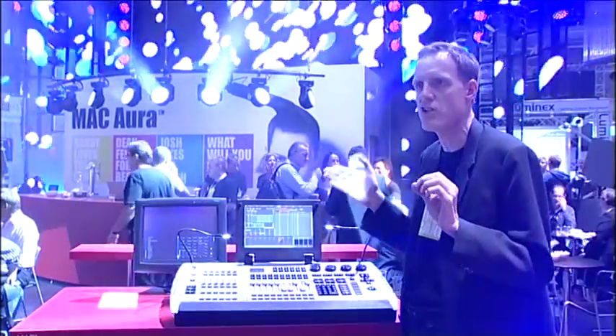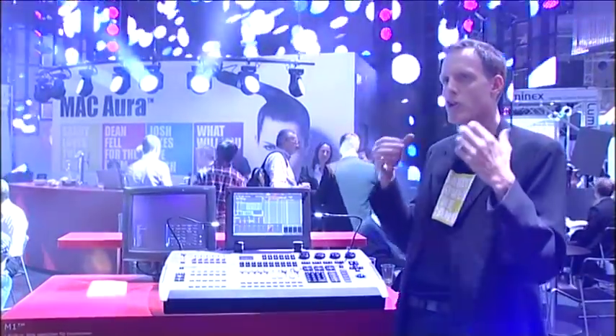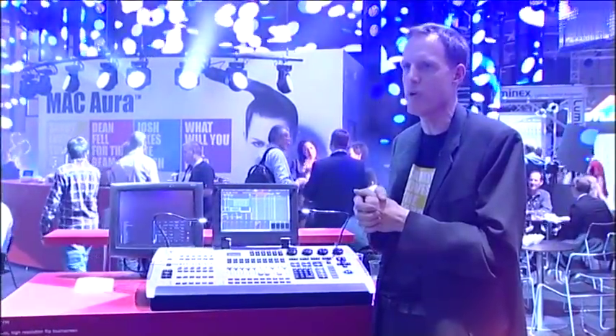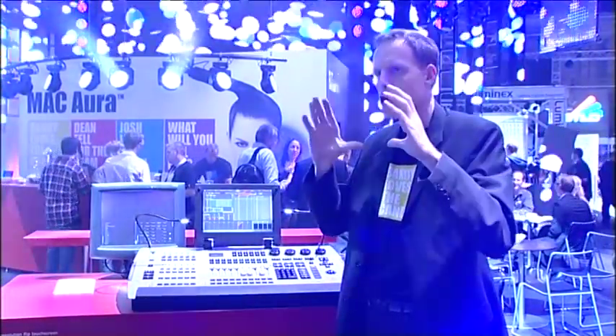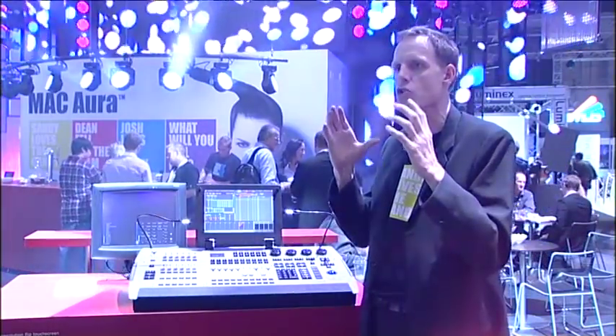When we started to do this fixture, we wanted to take the advantages of an LED fixture but we wanted to take out the disadvantages. We wanted to take out really the LED look out of a fixture. And what we wanted to achieve, very top on the list, was we wanted to have a single source look.